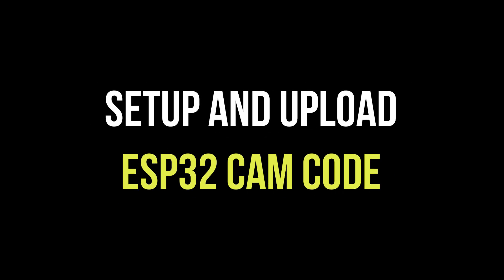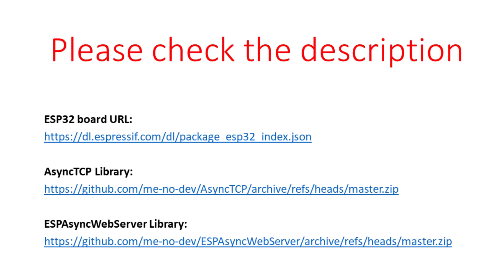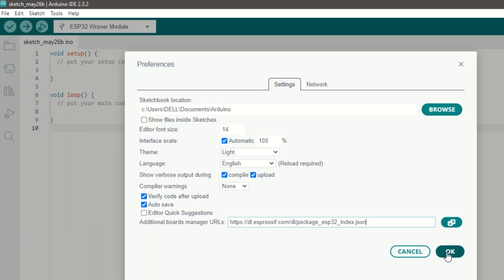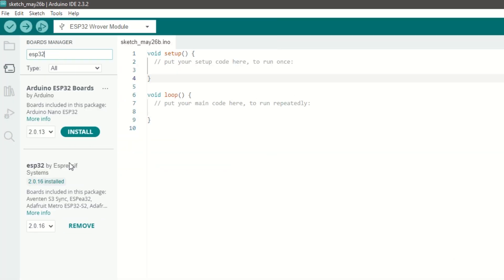First, we need to upload the code inside the ESP32 cam module. First we need to install the ESP32 board using the Arduino board manager. I have provided the ESP32 board link in the description below. Go to File, Preferences, and add the ESP32 board link. Then go to Tools, then Boards Manager, search for ESP32, and install it.